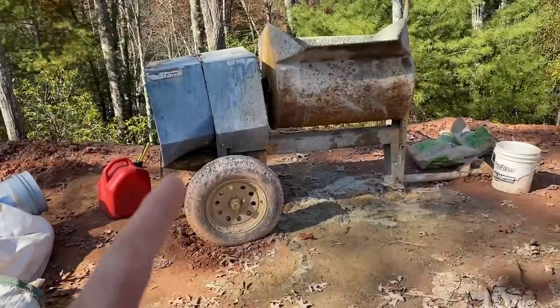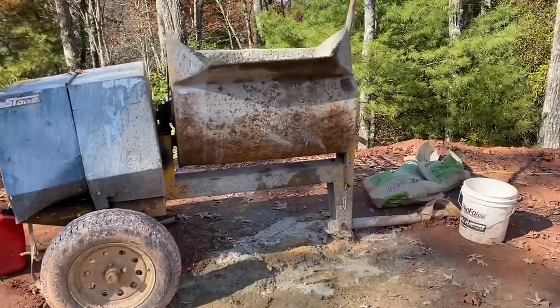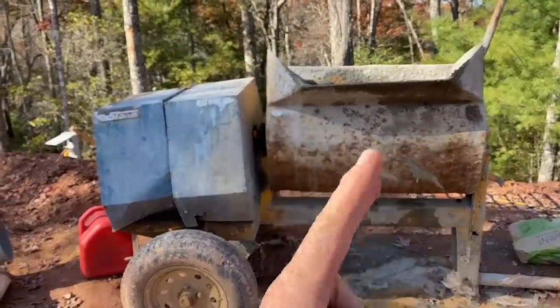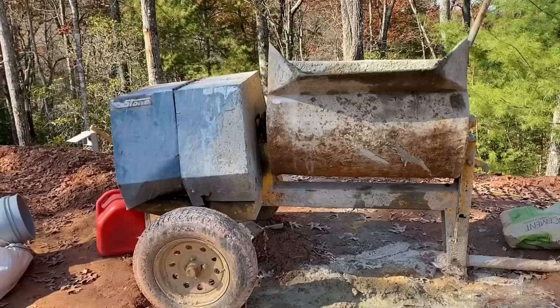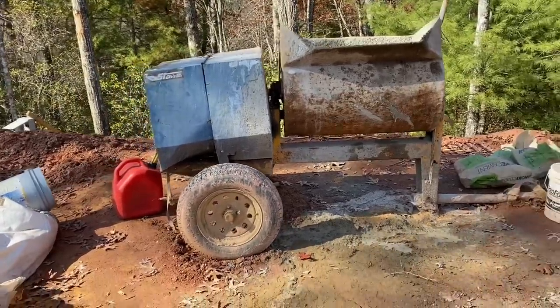Here's a quick look at our mortar mixer that we purchased for $300 a couple of years ago, and for $300 this thing has been amazing. It's a two-bag mixer — it'll mix two whole 80-pound bags of mortar with sand and water in one batch, which is a lot. We usually just do one bag at a time; that's enough for us. We're not super fast at laying block.